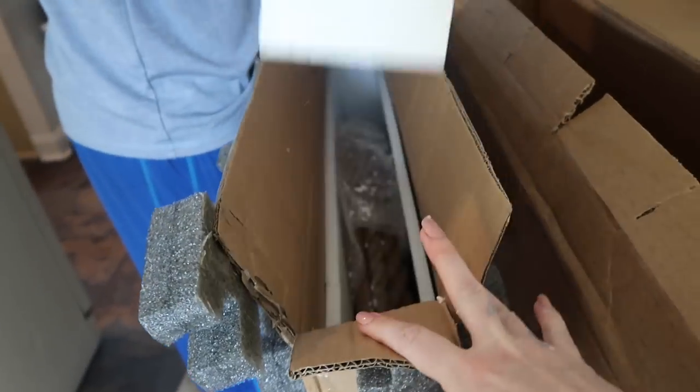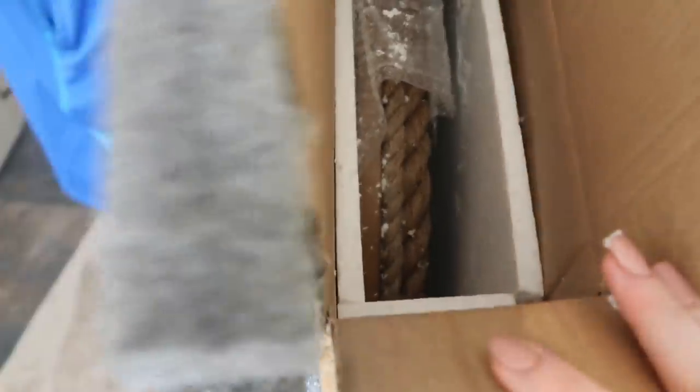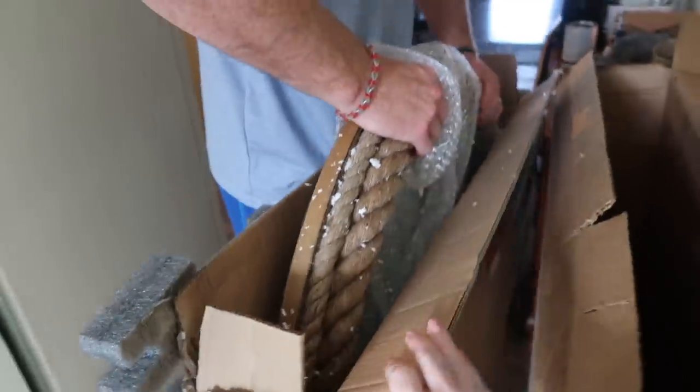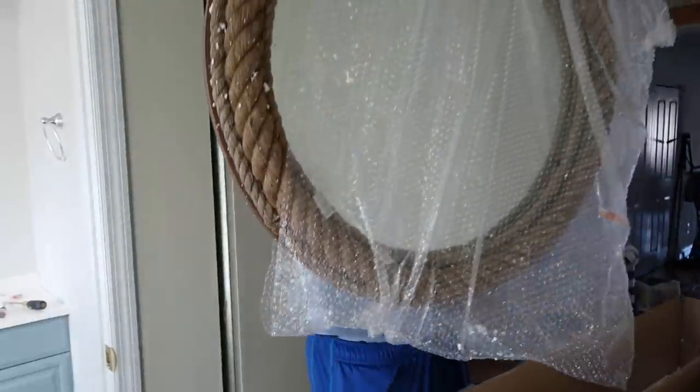This is my favorite part of the bathroom. When I saw this mirror, I knew I had to have it. I have been on the hunt for a nautical rope mirror for so long and they are so expensive. When I found an affordable one at Home Depot, I was so excited — I knew this would bring together this space beautifully.